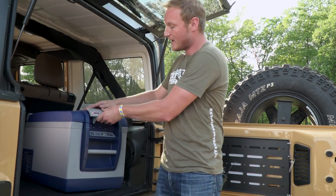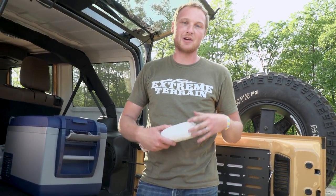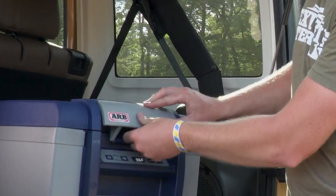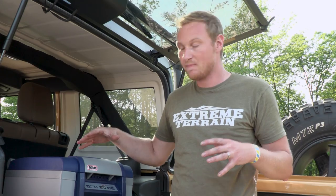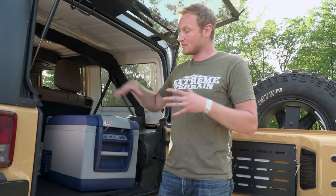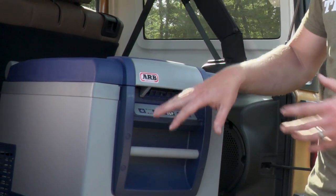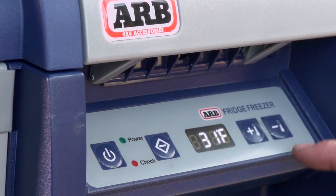This is the 37-quart ARB fridge freezer. You can fit a ton of 12-ounce cans inside, plus all kinds of other food — we have our sandwiches in here right now. You don't have to worry about soggy sandwiches from melted ice, and there's room for everybody's food. It closes nice and tight so nothing spills. They even make a strap kit to keep it secure on the trail and a slide kit so you can pull it out easily. On the front you have an LED readout and all your buttons — you can turn it on, adjust your temperature, and even make ice if you crank it down that low.